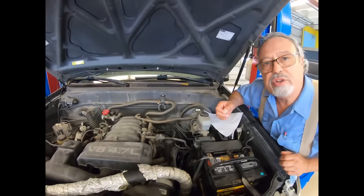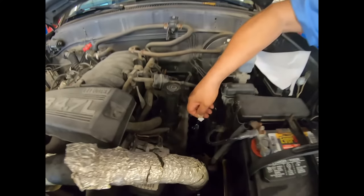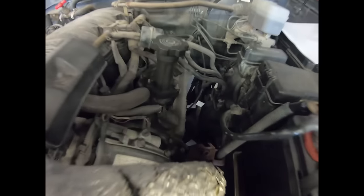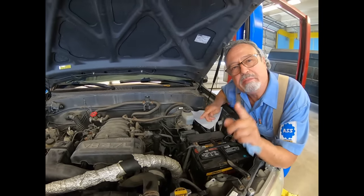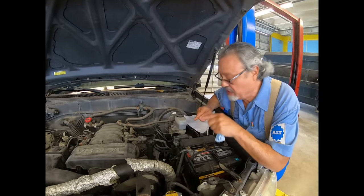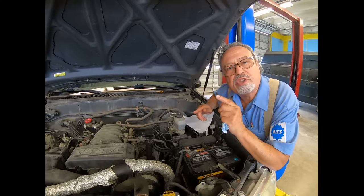With the engine running at idle, I take the piece of paper, I put it on the tube, and it should stay there. This is just the beginning. If I put my finger on that, you cannot feel the suction. The paper is sticking because there is suction — the suction is so subtle you cannot feel it. This is what you want. You want that paper to stick.